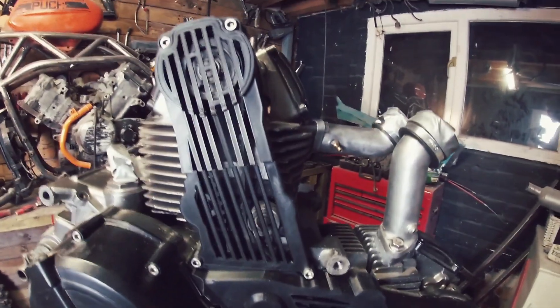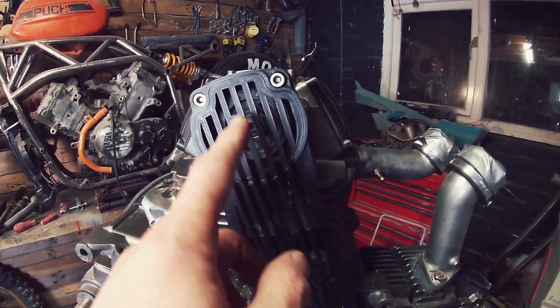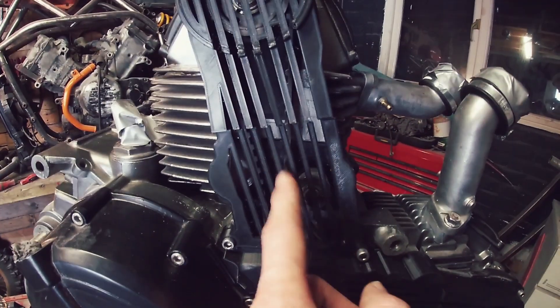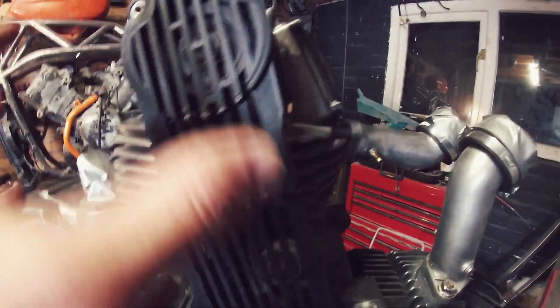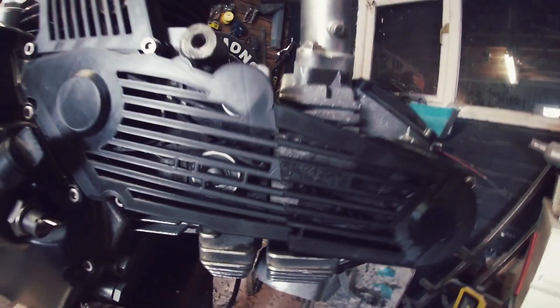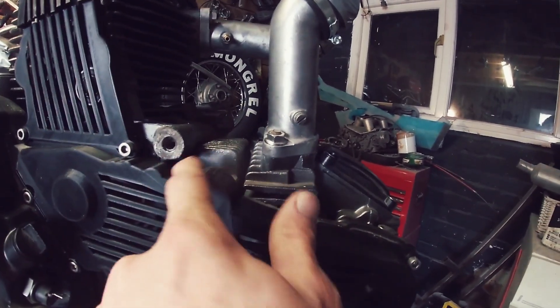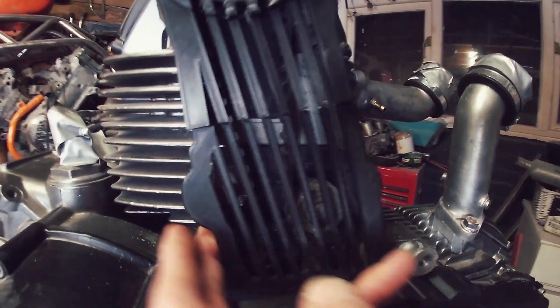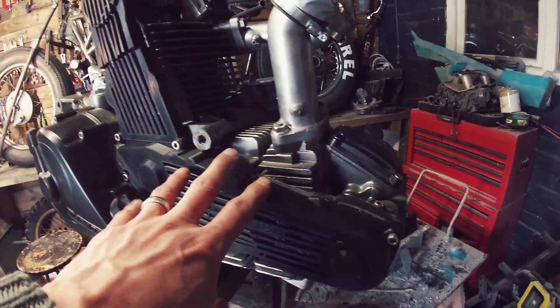It looks awesome, even if I say so myself. You can see the cam wheel — or the pulley — right at the top, and the cam belts go down. You've got a tensioner wheel there, so you're going to see all that moving inside. More so when it's silver and aluminium, you'll see the black inside a lot better. Down here as well you've got another tensioner wheel, and the cam wraps quite neatly around that wheel. It all fits really neatly — I think it's a pretty good job.